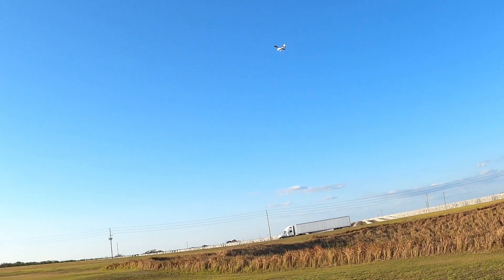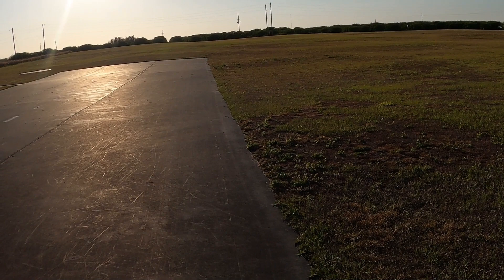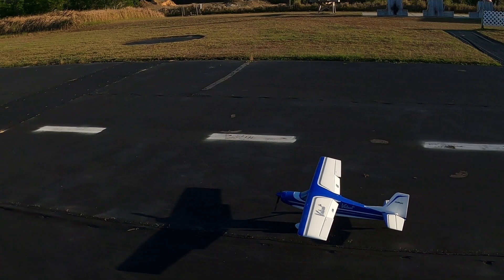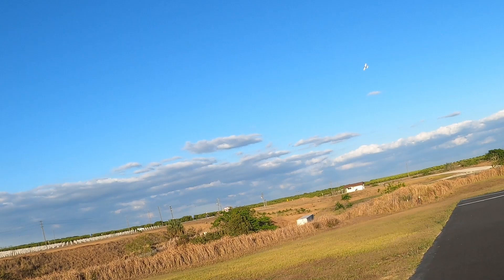All right folks, let's get this thing turned around. Got landing flaps in — we're going to try a spot landing. We've got plenty of wind, don't really need landing flaps, but let's just set her down nice and easy. See? I used the landing flaps and she took off just fine — didn't even need the takeoff flap setting.